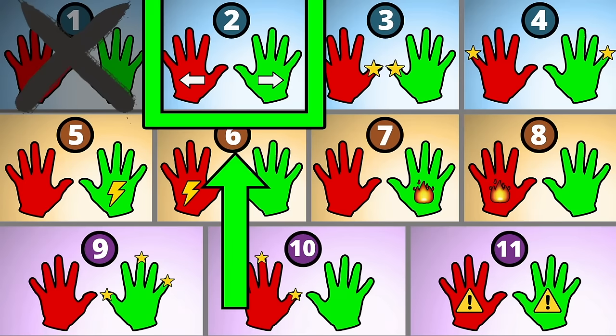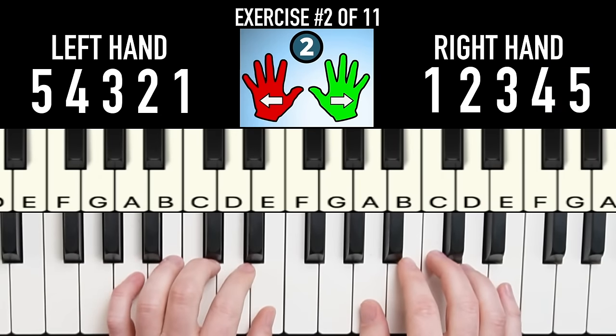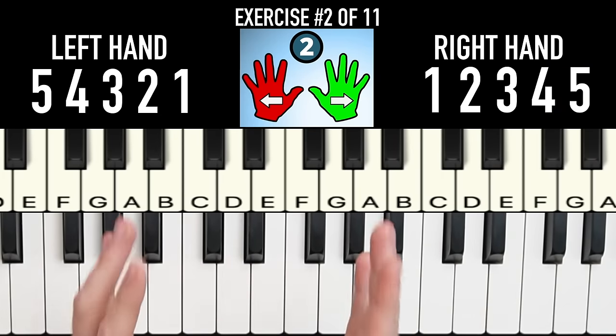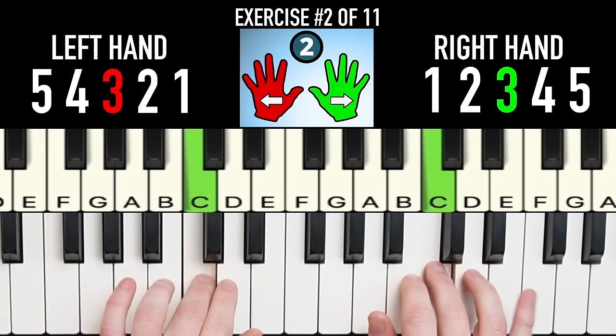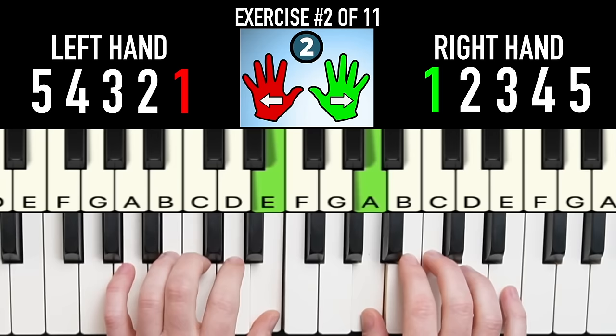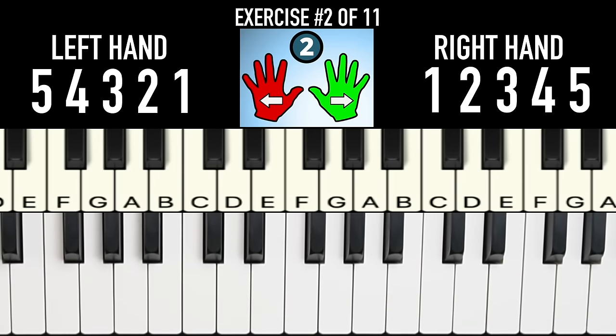For the second control exercise, we're going to flip it — both hands start on one and they play in opposite directions. We call this contrary motion. This time, focus on getting every note at the exact same volume so it sounds perfectly even.